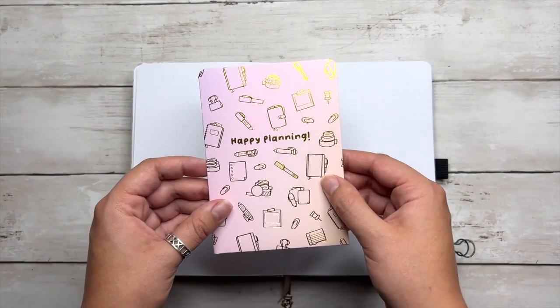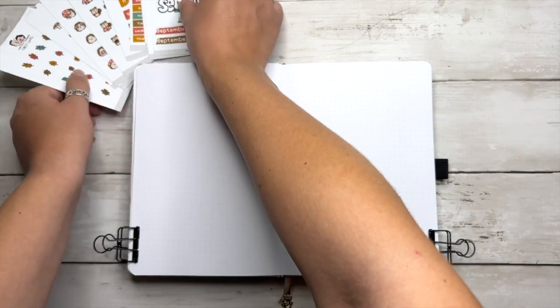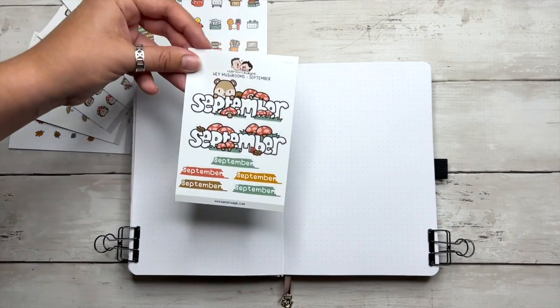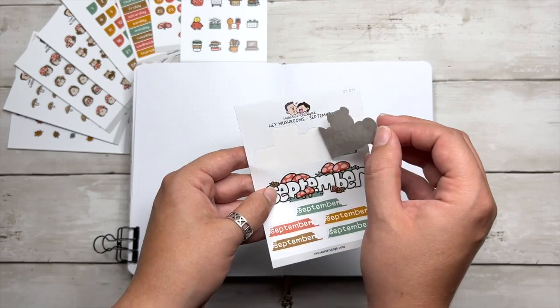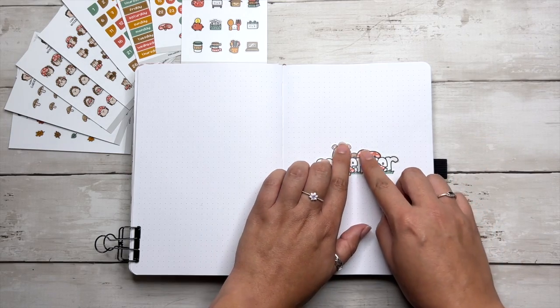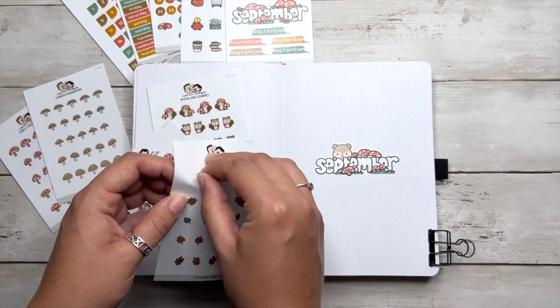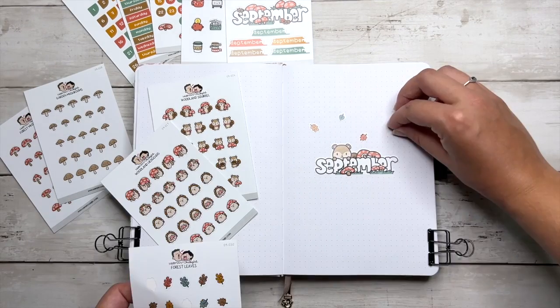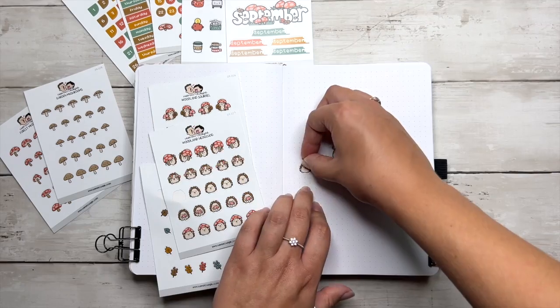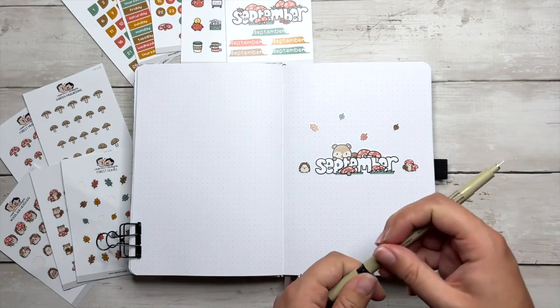We are going to hop right into my September cover page. For September, I'm using the Woodland Mushrooms collection from Hubman and Chubb Girl. I've got their journal package of all these adorable mushroom and woodland creature stickers to use throughout the monthly setup. I love that this comes with a sheet of monthly headers so you can actually order the journal kit specific to the month that you want to use this theme for. I chose September, but this would also look perfect for October or November — super perfect for fall.